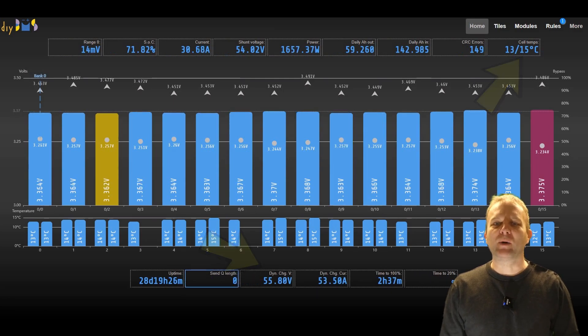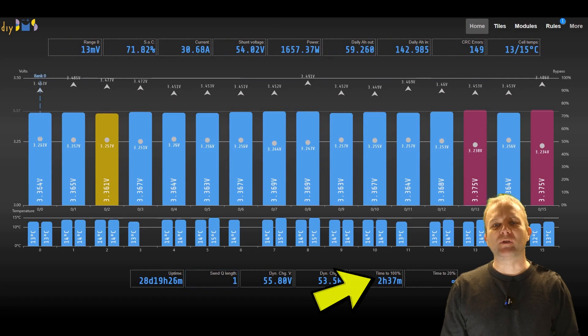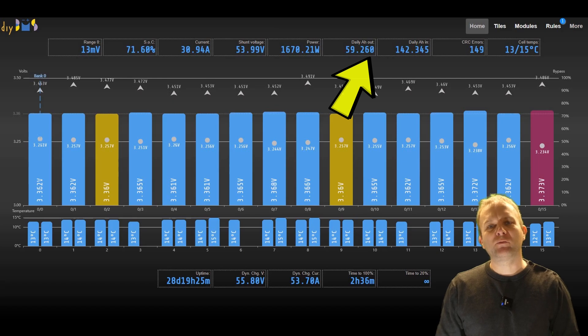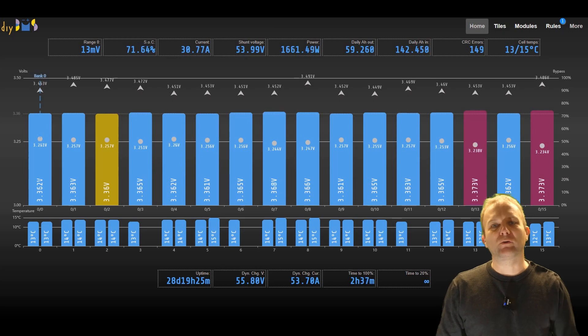There is also an estimated battery runtime remaining at either 20% or 10% state of charge, and a time to 100% when the battery is charging. Two of the tiles which are useful are the daily amp power counters. These reset at midnight each day, giving you an indication of how much power has been put into and out of the battery since midnight. Anything related to state of charge, current or amp power counting requires the DIY BMS current monitor to be installed, as that device is what actually calculates all of those values.